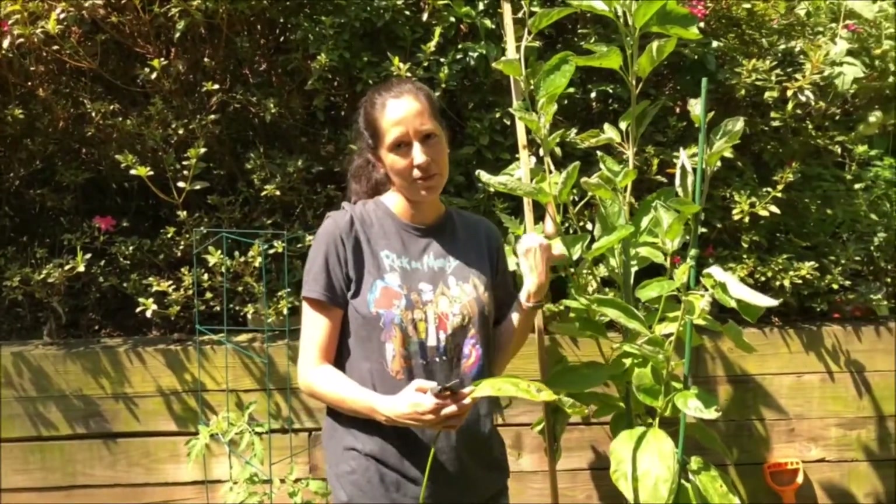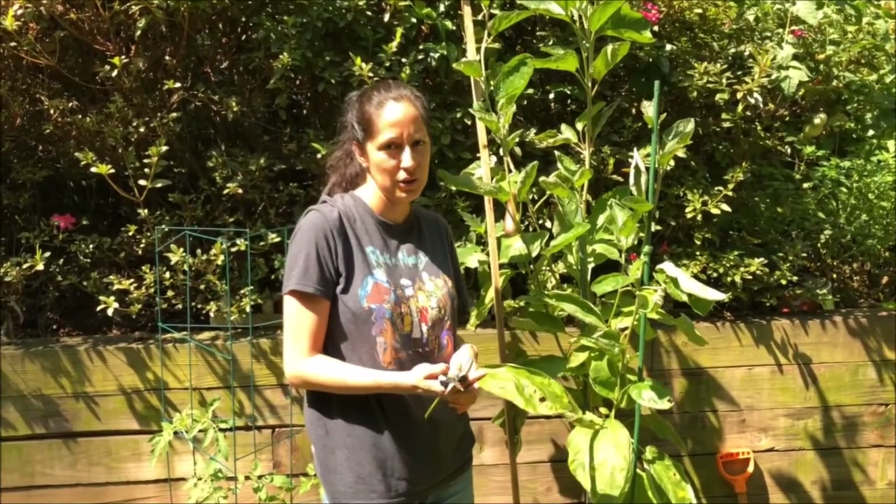And it's also time for me to fertilize again. I try and do that every two weeks.